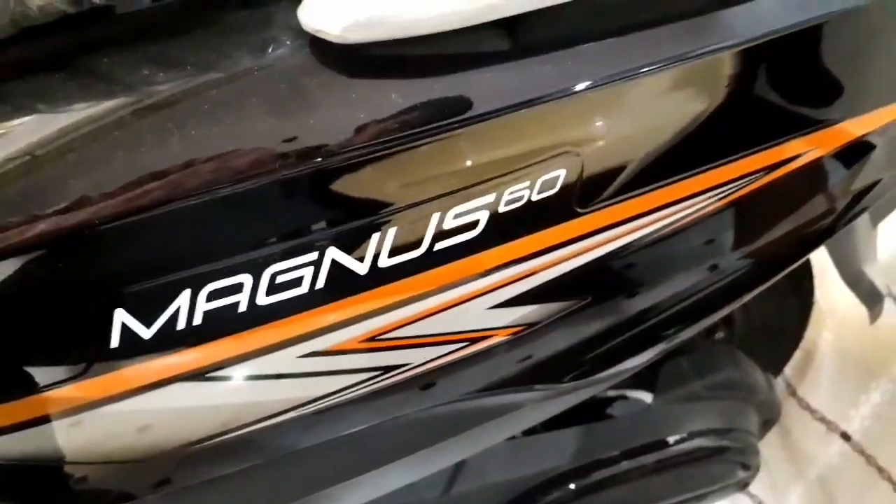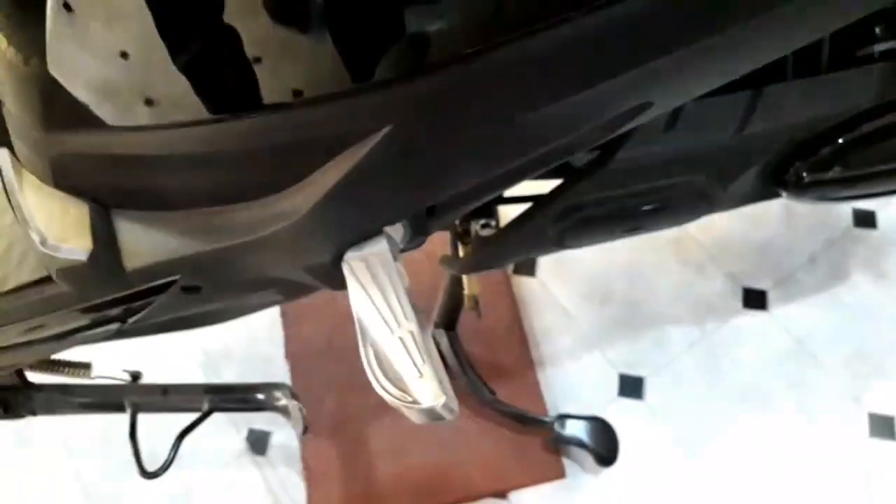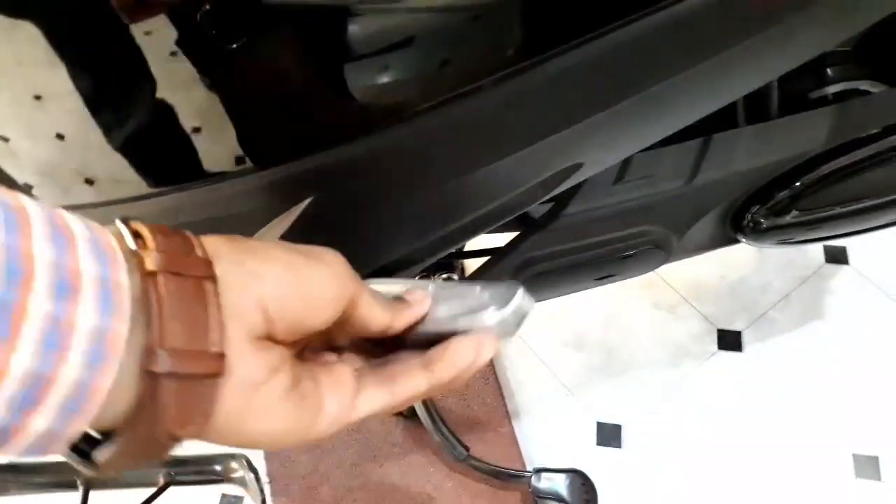It also has a digital display. This is the external charging point. This is the Magnus scooter badging. It has a 250-watt waterproof motor. This is the footrest for the pillion rider, making the ride comfortable.